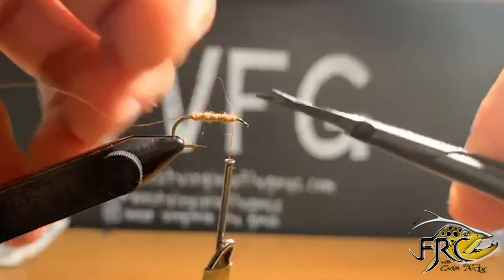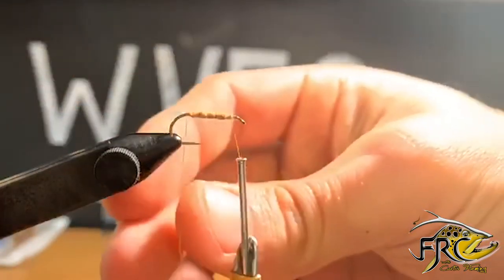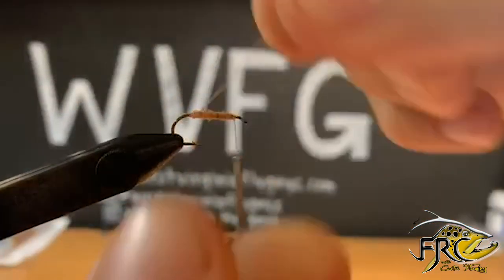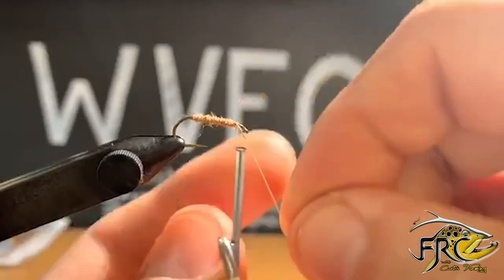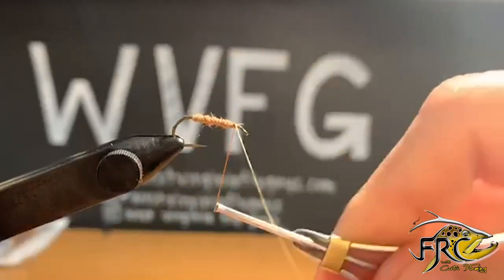Once we get our dubbing how we like it, I'm going to come in and I'm just going to trim some stray fibers, and then I'm going to counter-wrap my wire all the way up and tie it in right where I left my thread.